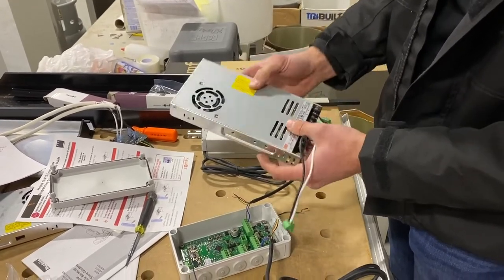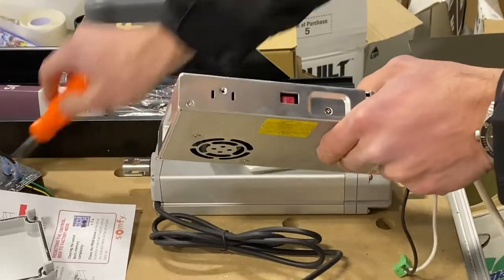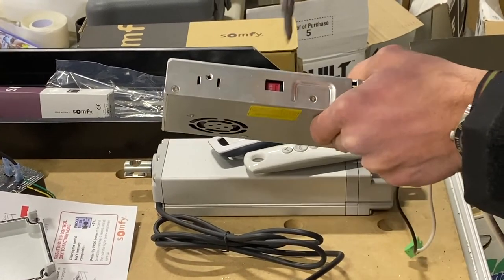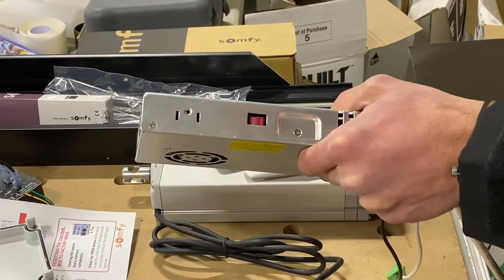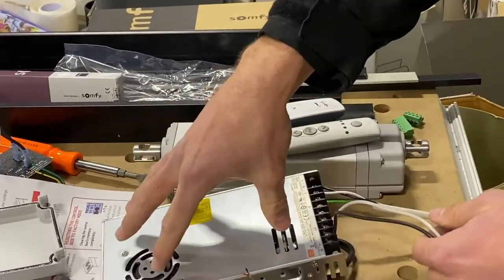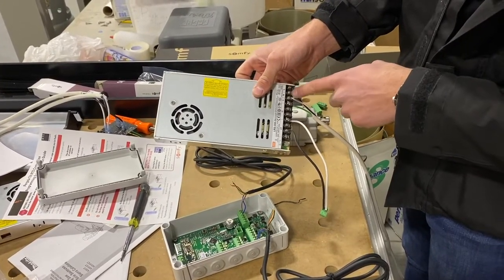The first thing to check when you have the transformer in hand — before you feed power to it — is this voltage switch right here. By default they're set to 230 volts. You want to make sure it's flipped to 115 volts, otherwise the transformer will not work.